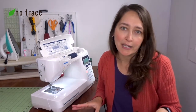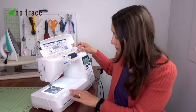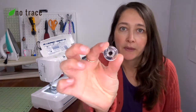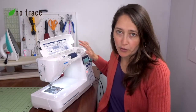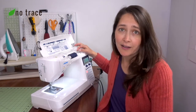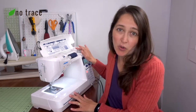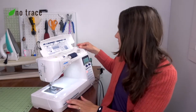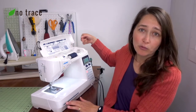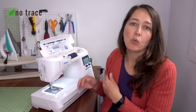Another reason your machine might not be sewing is that it's in bobbin winding mode. Every machine has a short post somewhere near the upper thread area where you can put a bottom bobbin and wind it up with thread from the upper thread. When your machine is set to do that it's not going to let you stitch, so if you're in bobbin winding mode just take it out of that mode. In this machine there's a little knob I push forward, and your machine might have some kind of knob or button to wind that bottom bobbin — just make sure you take it out of that position so you can sew again.